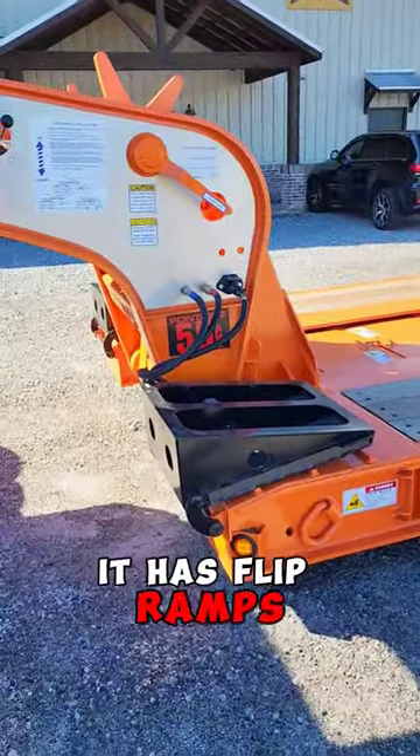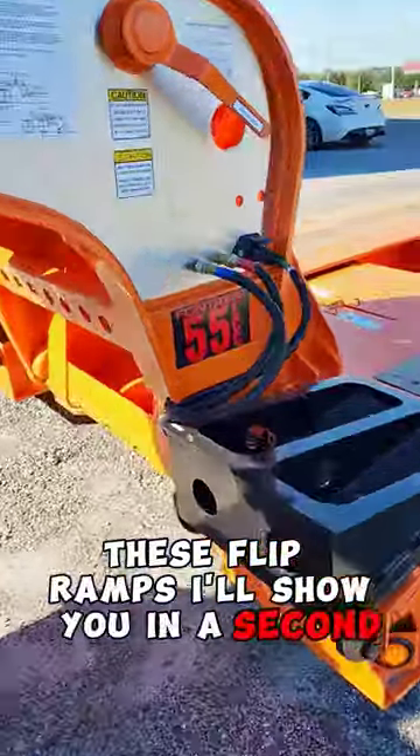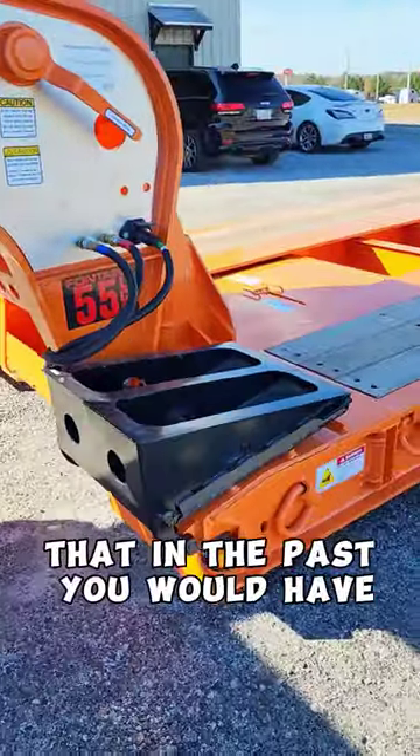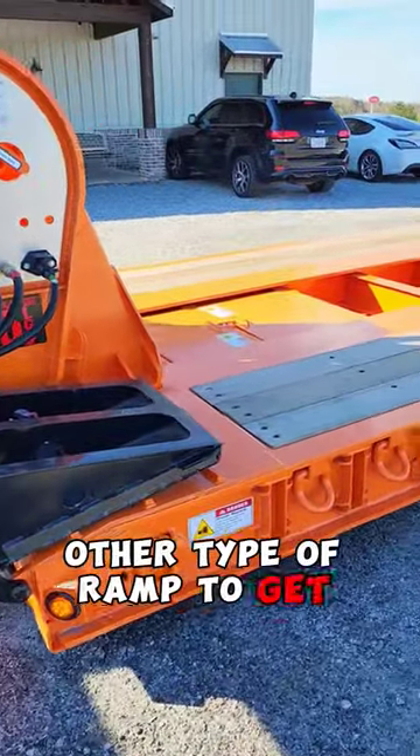It has flip ramps. These flip ramps — I'll show you in a second — they'll get you above those nuisance hooks there that in the past you would have had to get the other type of ramp to get above.